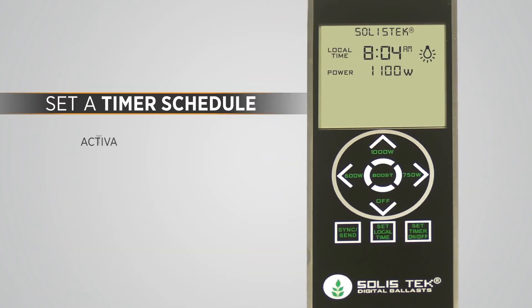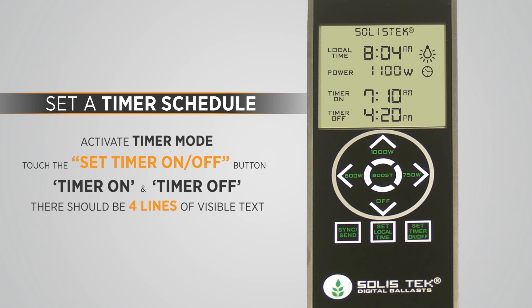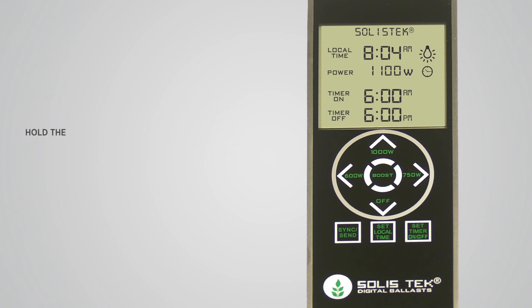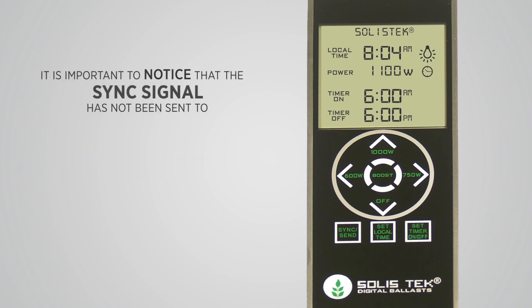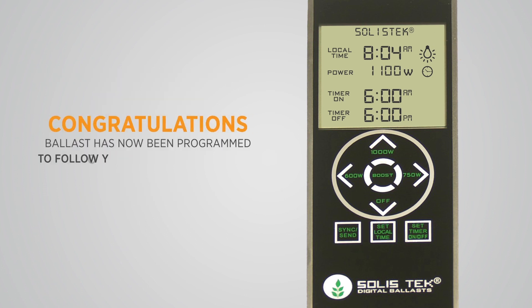To set a timer schedule, we must activate timer mode. Touch the SET TIMER ON-OFF button until the lower half of the screen appears with Timer On and Timer Off — there should be 4 lines of visible text. By default, the timer is scheduled to turn on at 6am and turn off at 6pm. Now hold the SET TIMER ON-OFF button for 3 seconds until the Timer On time starts to flash. Use the same directional keypad instructions as before to set the Timer On and Timer Off schedules. To complete the timer setup, press BOOST. It is important to notice that the sync signal has not been sent to any ballast — this action must be performed manually by pressing the SYNC SEND button. When touching the SYNC SEND button, the sync icon will appear on the screen. Congratulations! Your ballast has now been programmed to follow your custom schedule.